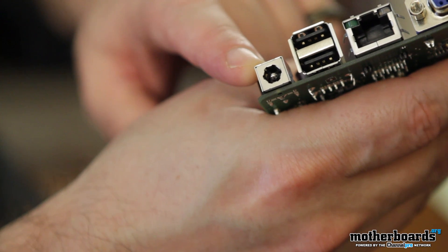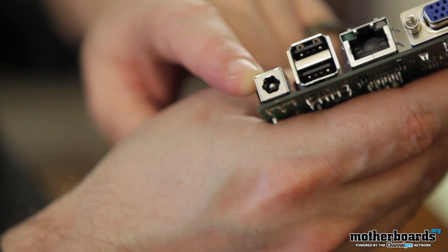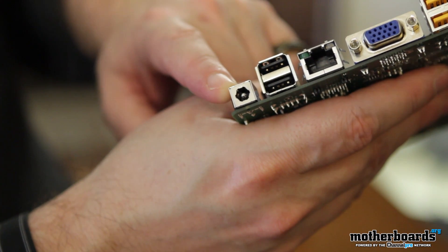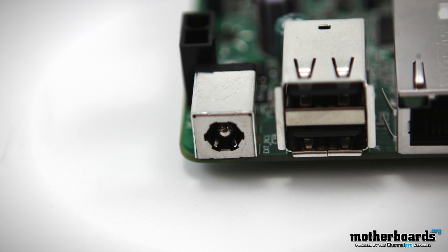As far as getting power to the motherboard, this motherboard is a little bit different than your standard motherboard. It has an 8 volt to 19 volt wide range voltage input via the back panel DC jack, meaning you're going to use an external power connector with a little plug — just like a laptop — to power this motherboard.